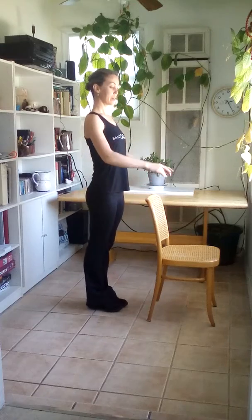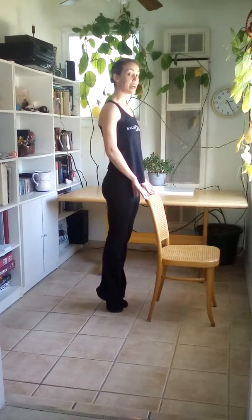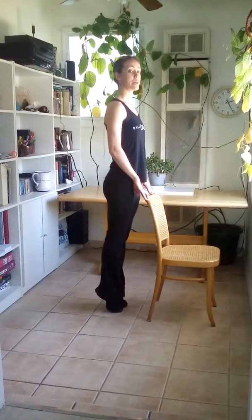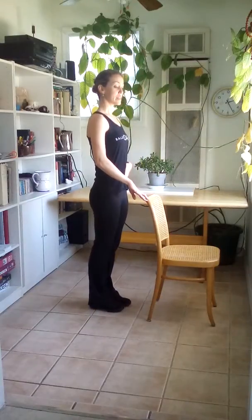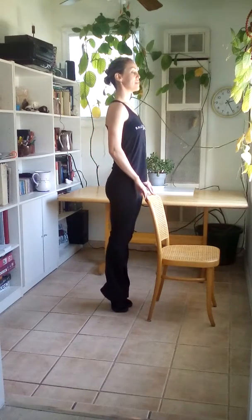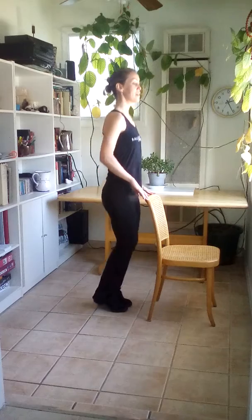Facing the bar, we're going to do eight elevés. Heels as high as they can go, getting our big toe on the floor — eight of those — and then keeping our derriere straight down. Plie, releve, plie, releve.